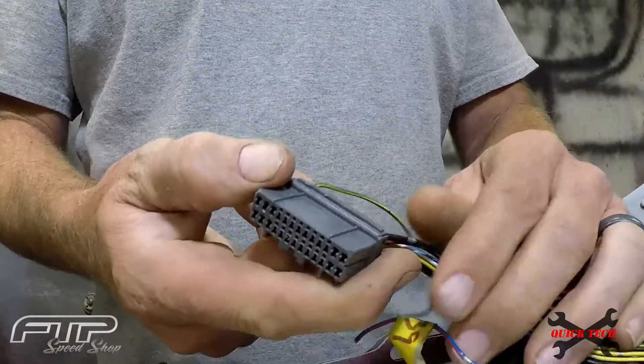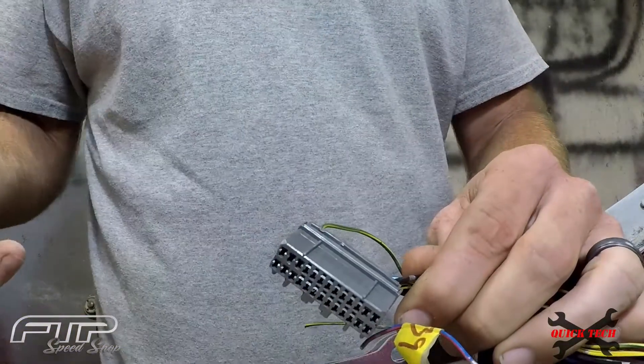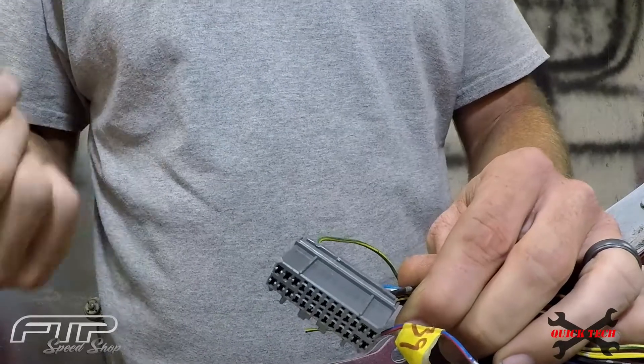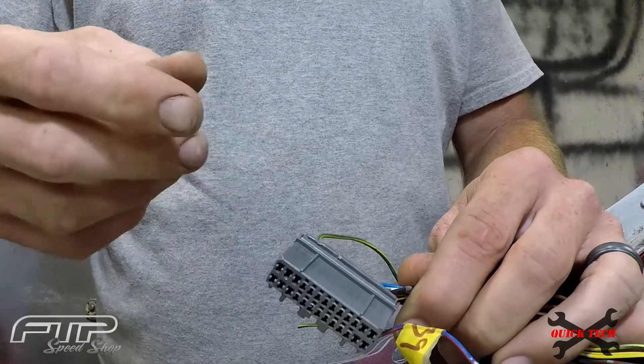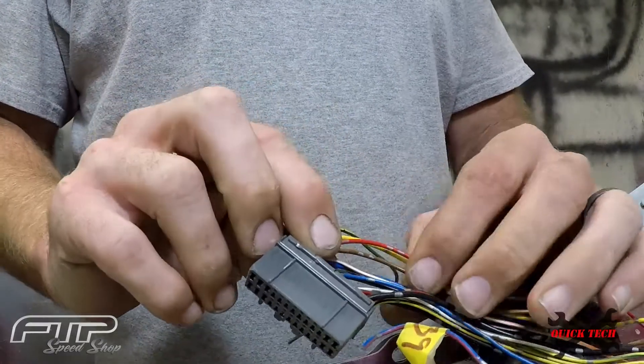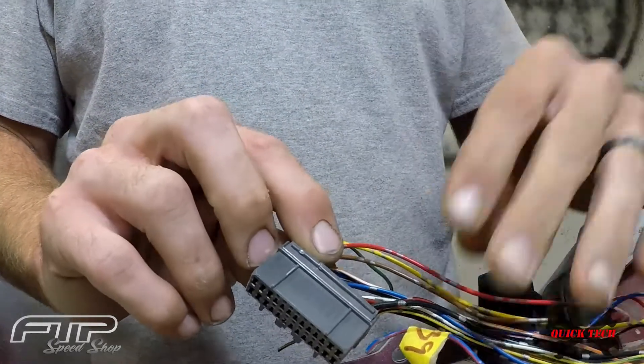Okay, so over here at the ECU clip, we've deleted a bunch of different sensors from the motor — EGR, idle air control valve, power steering pressure switch, things like that that we're not going to use. So we want to go ahead and get these wires out of here. I've already deleted most of them.